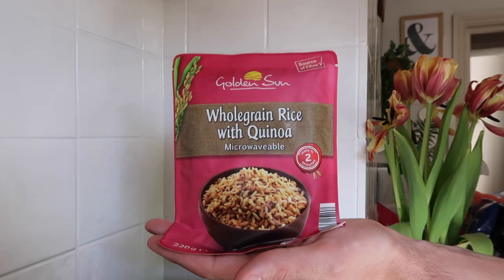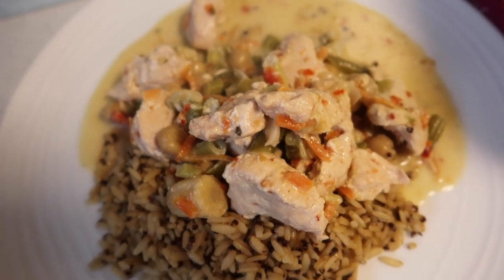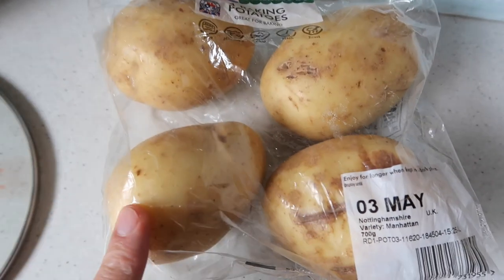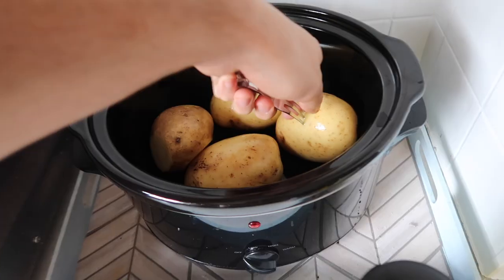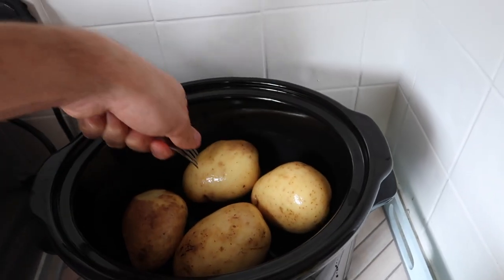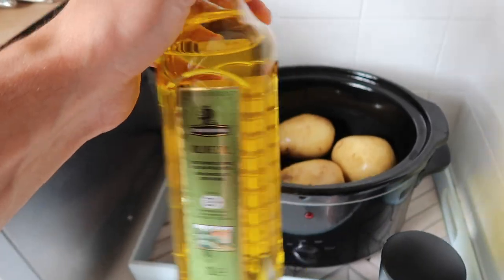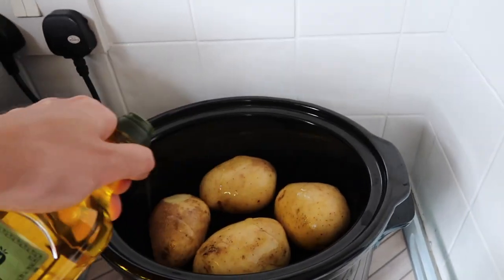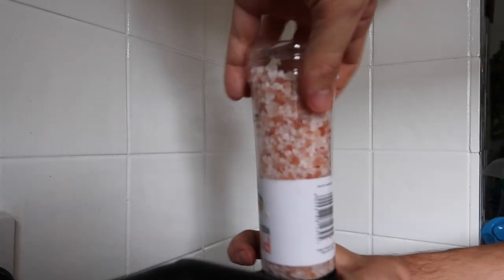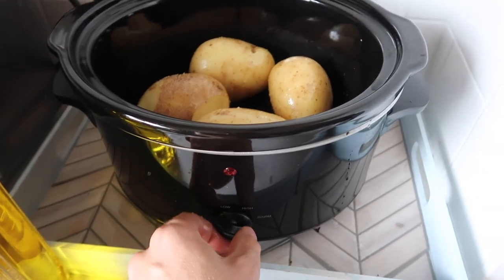I've got some baking potatoes here — you get four in a pack for 50p at Morrisons. I've given them a rinse and cut off any bad bits, then I stab them all with a fork and coat them with a little olive oil just to make sure they're all covered. Then I'm just going to whack those on high to do their thing.